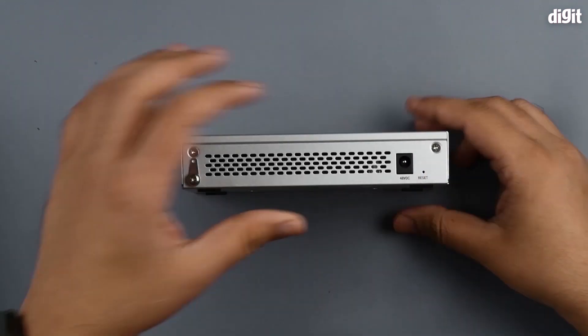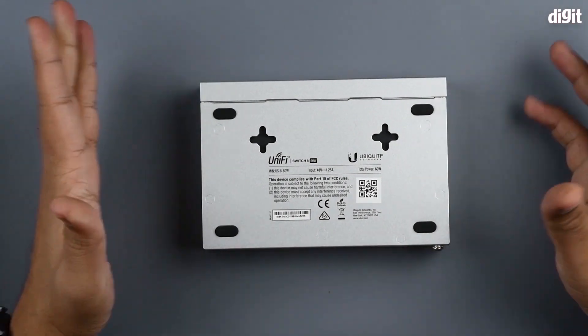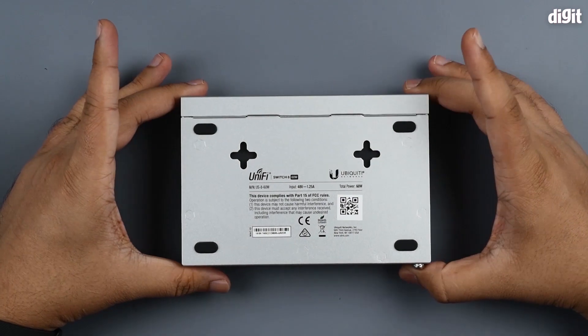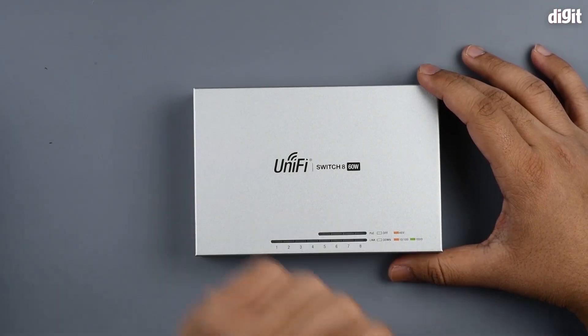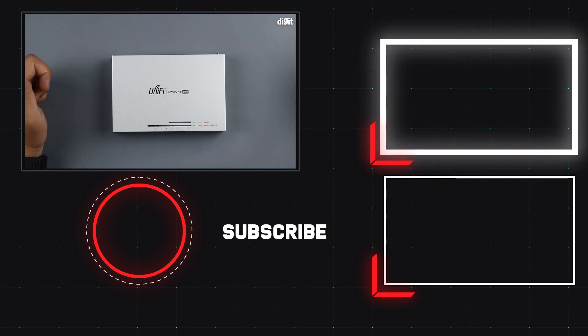Coming back to the side, there's also a reset pinhole at the bottom right should you want to reset the device if you've forgotten the password or login details. On the underside you have mounting holes should you wish to put this up on a wall or another surface. That's it for the unboxing of the UniFi Switch 8 60W — you can find these on Amazon. Thank you for watching.